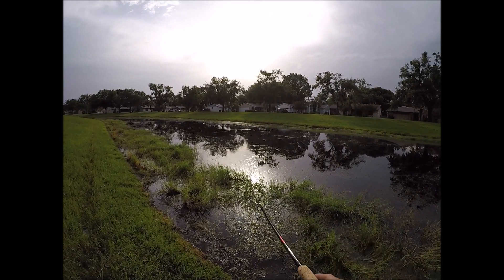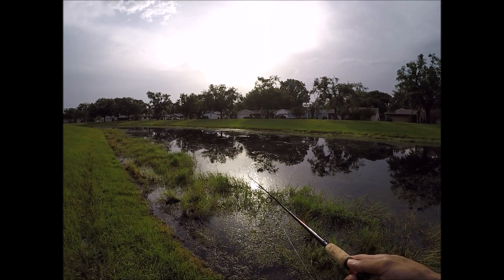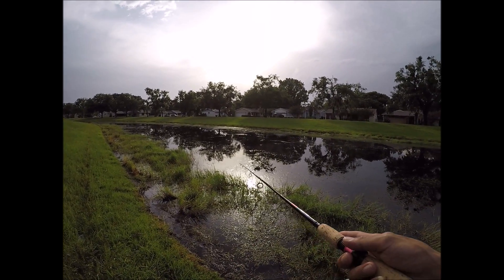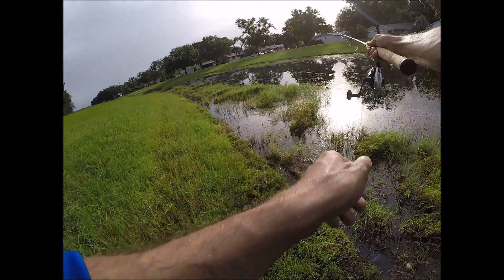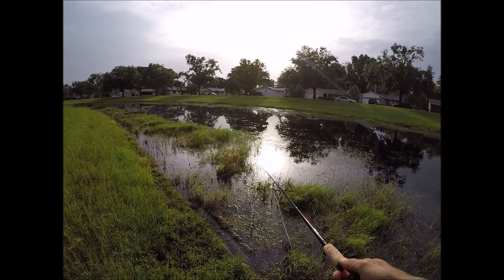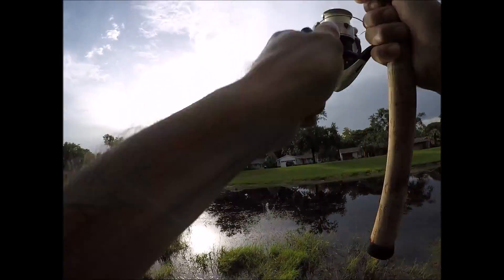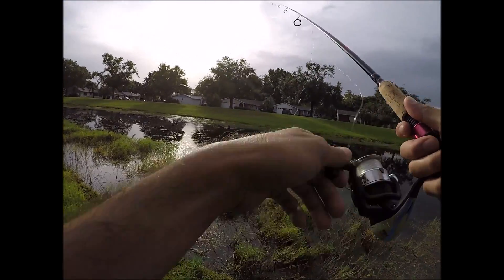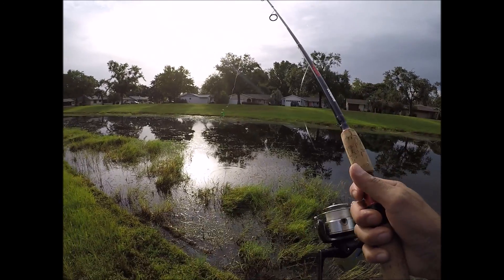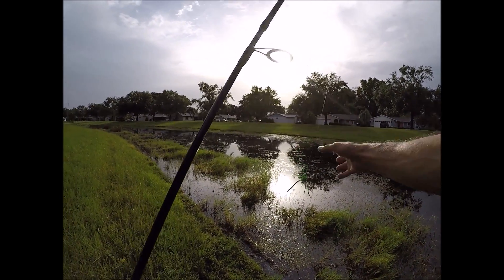This Lunker Hunt Dragonfly is really weird to use — it's so lightweight, I think like a quarter ounce. There we go. No! Oh man, I almost had my first bass off of this thing. Let's try that again.